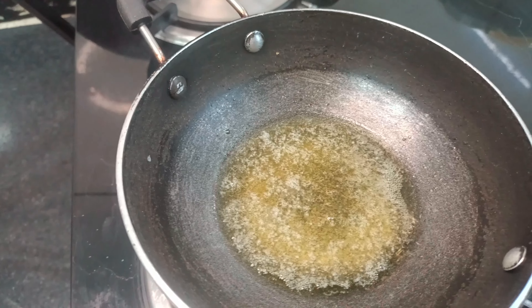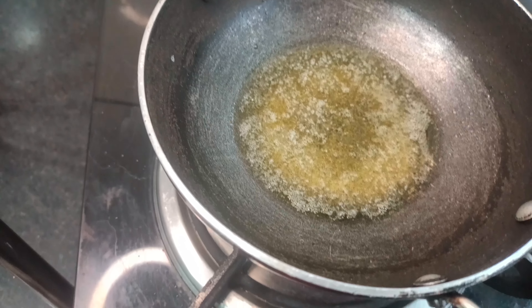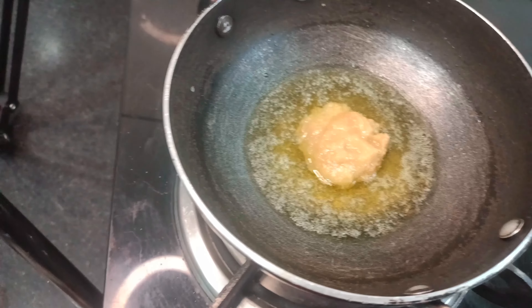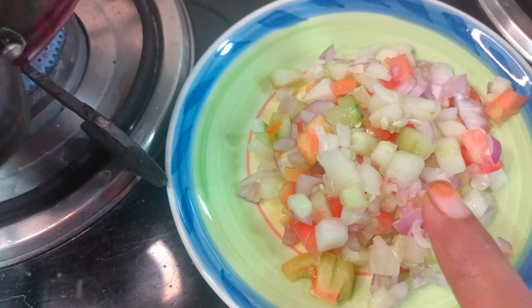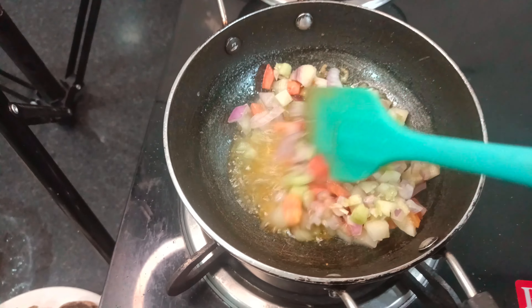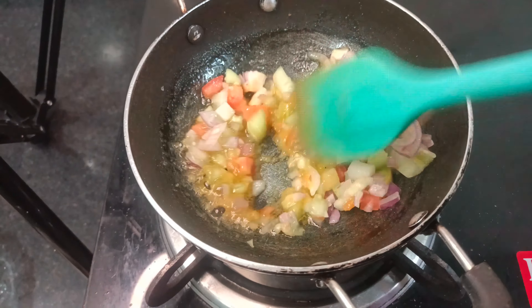First of all, the butter is melted. I will add a little bit of garlic paste before the butter. Then we will prepare the stuffing. I have added half an onion and tomato — we will add half of the onion and tomato and fry it well for 2 to 3 minutes.